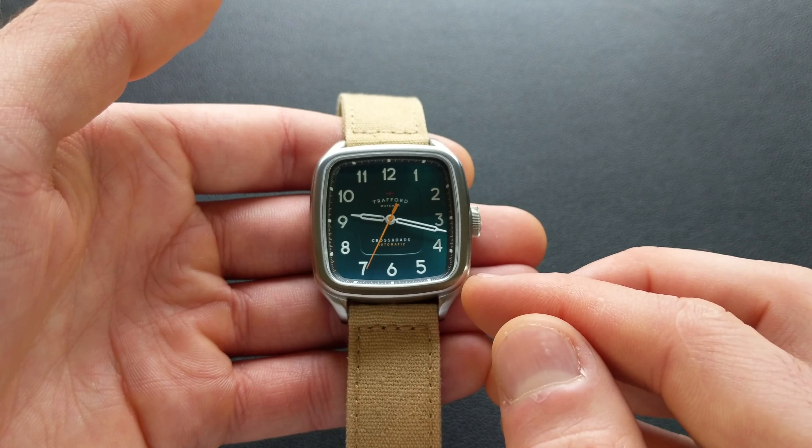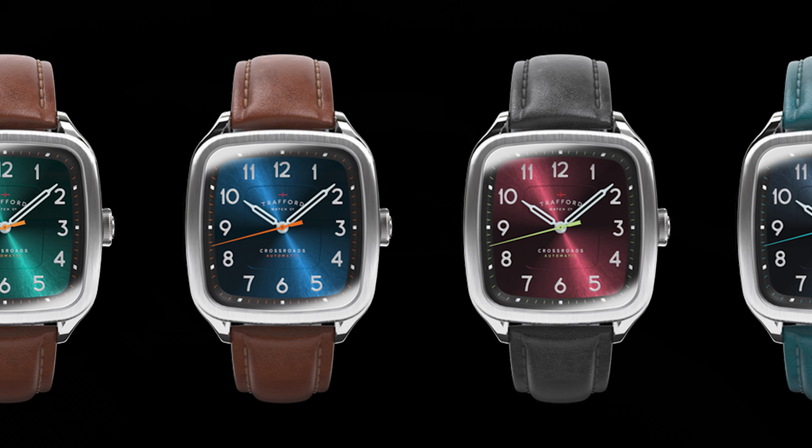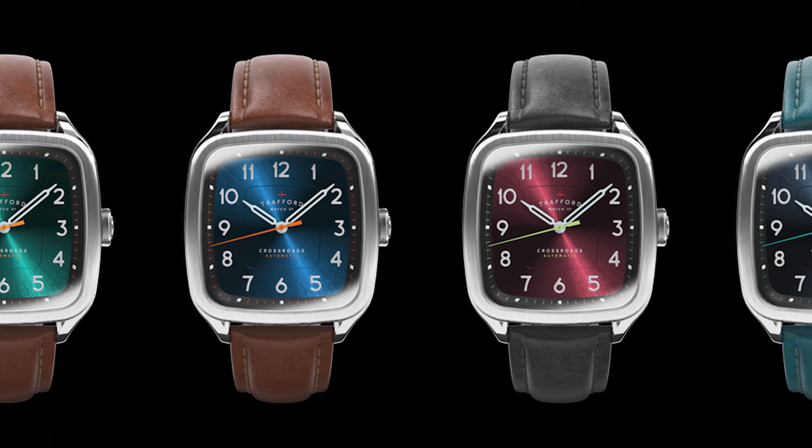Now let's dive deeper. First, the colors — this has four gorgeous colorways: the green we're looking at today, a deep saturated blue, a burgundy or wine color, and a deep bluish steel gray. Personally, the burgundy or gray are probably my favorites. Each dial has very saturated, very vibrant colors, and they all feature a subtly inlaid sector in the center — a really nice touch that's very well incorporated, keeping with the rectangular shape.